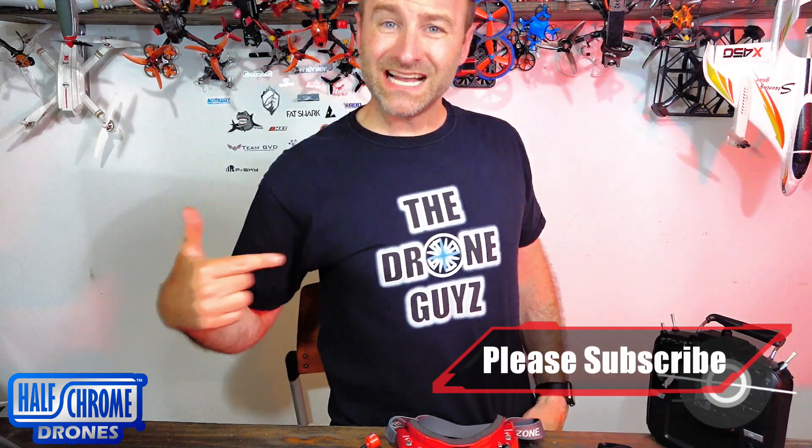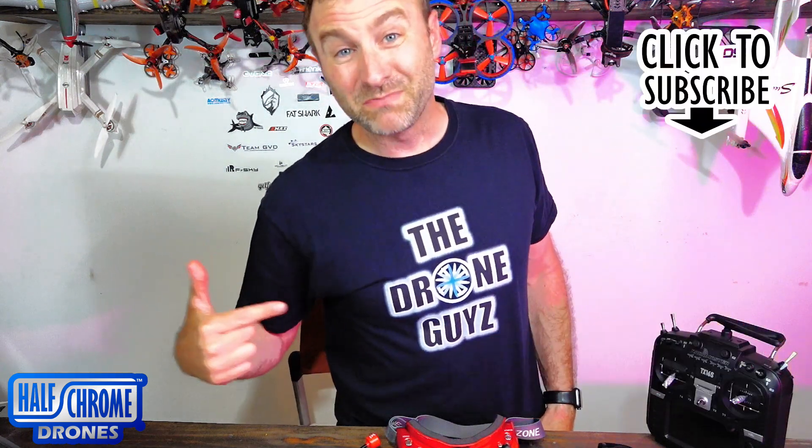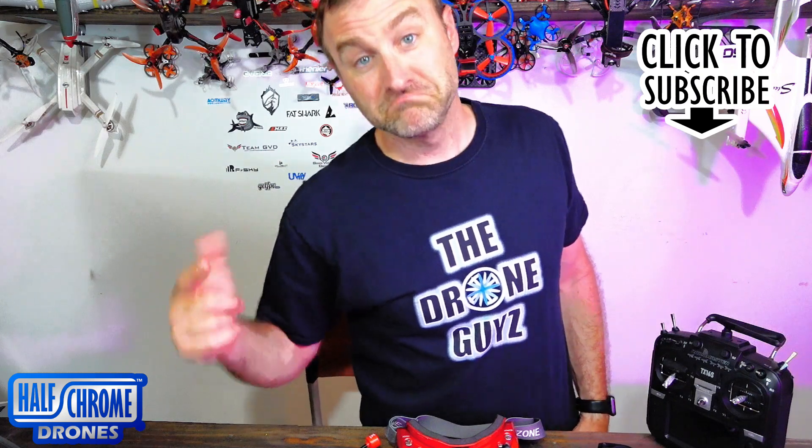We didn't get the old Drone Guys t-shirt. Anybody remember when we were the Drone Guys before Half Chrome existed? Check it out.